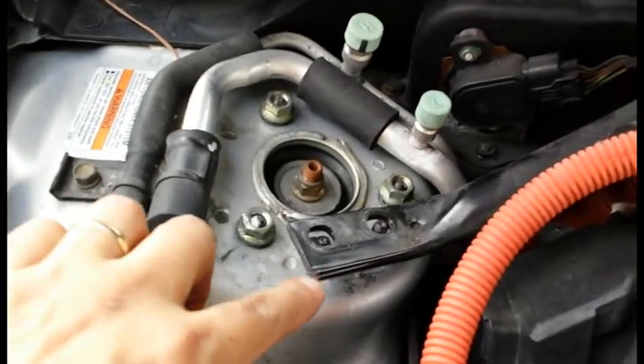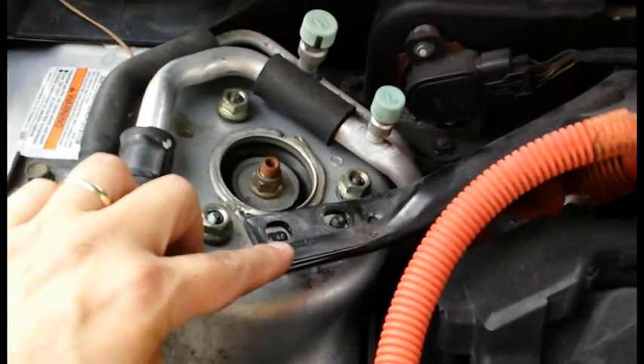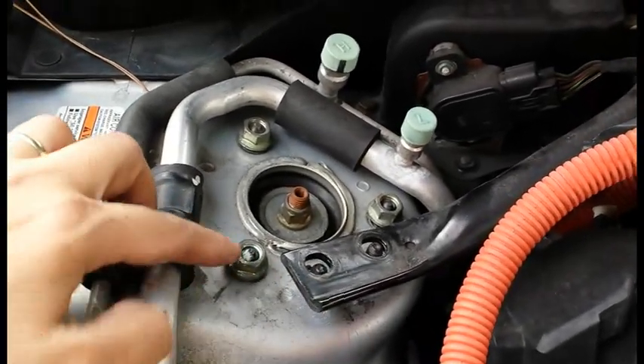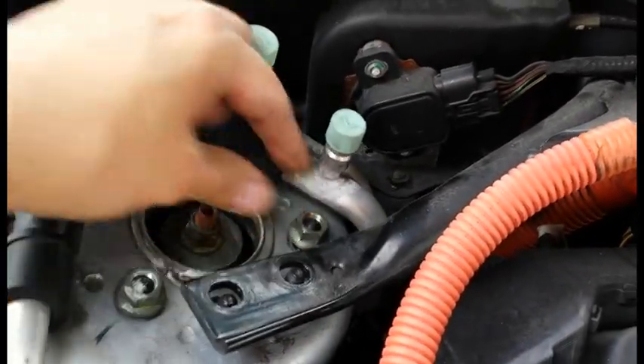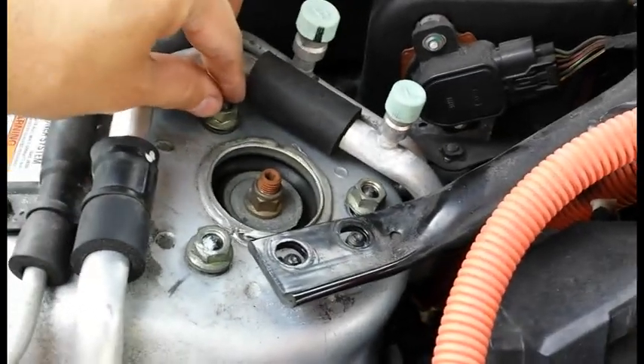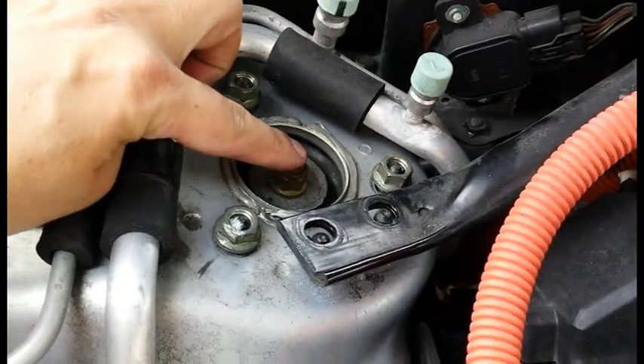I've removed these two nuts here, which are 12 millimeters, and I've loosened these three here — they're completely loose. All three of these. Don't touch the middle nut.